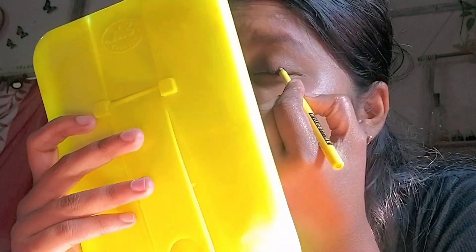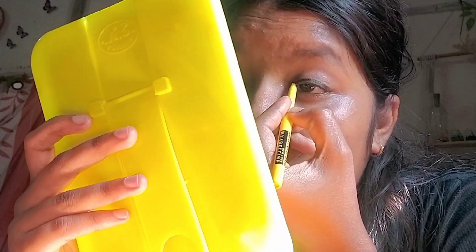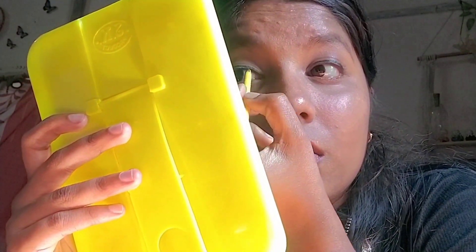After blending, I use Latme face powder. For those who want to make their makeup last longer, Latme face powder is a great option — it's very affordable in price.